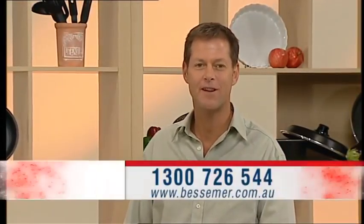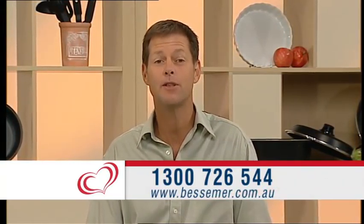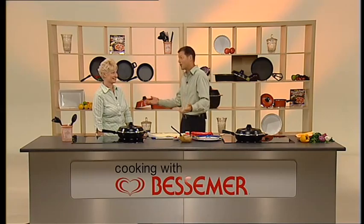Welcome back to our Cooking with Bessemer series. Don't forget to call the number on your screen or visit our website bessemer.com.au to check out all the special deals we've got for you today and also to order the catalogue. Jennifer, what are we going to cook now? And by the way, the whole crew agrees it was just such a sensational pizza.